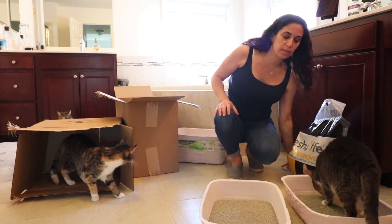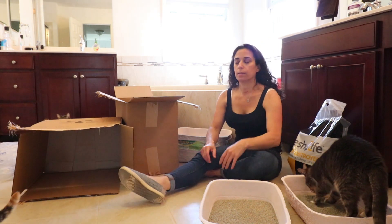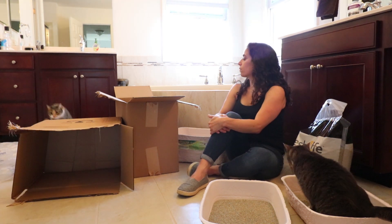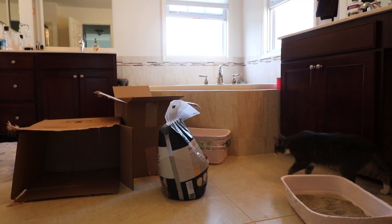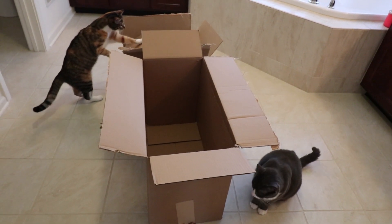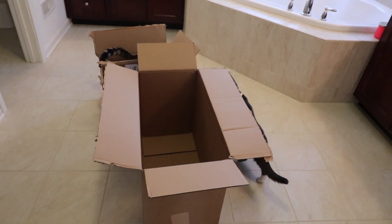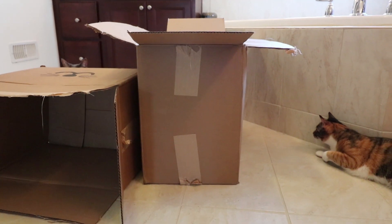Looks like Abby's going to be the first to christen the box. That's exhausting!